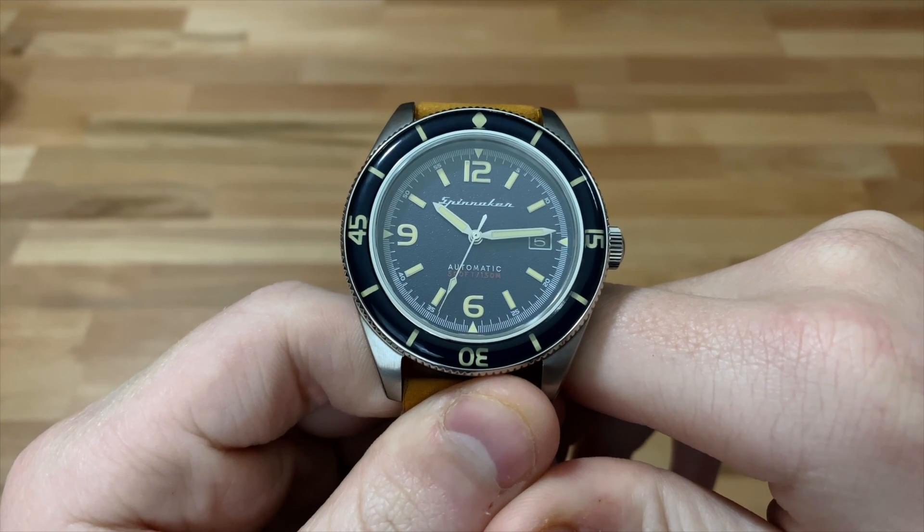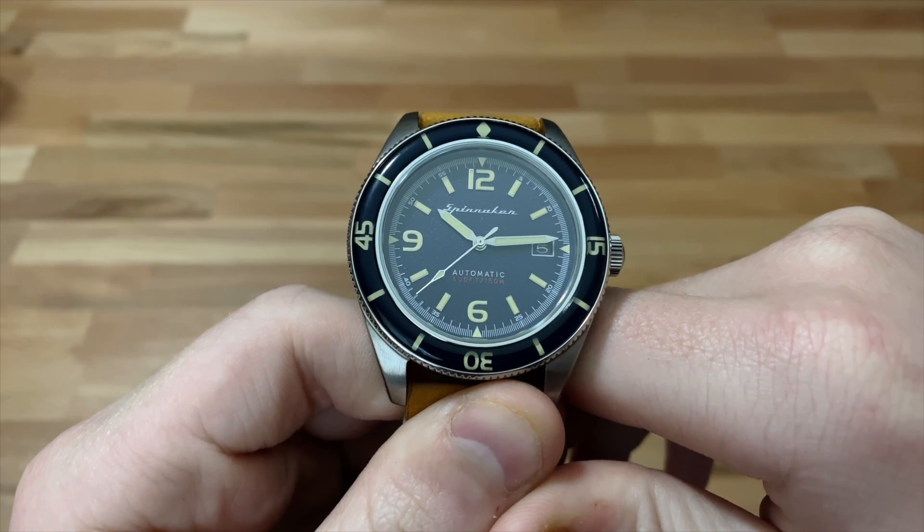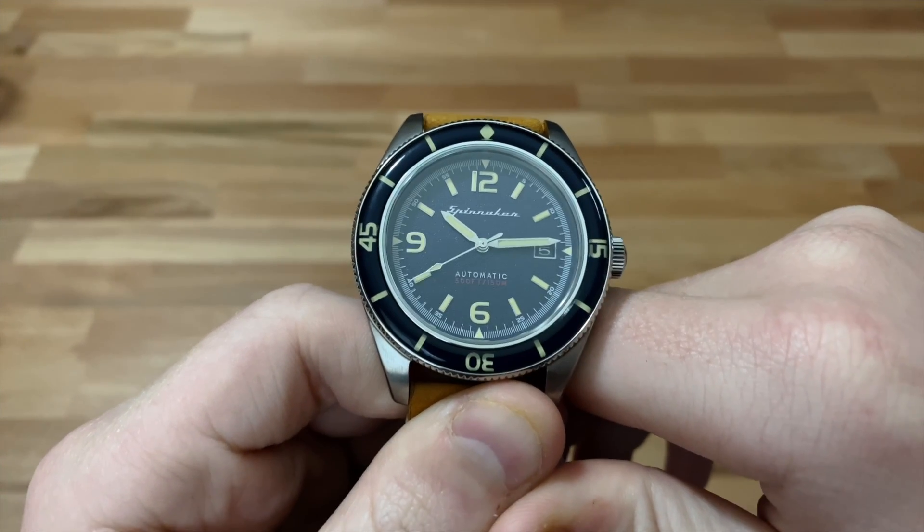Hi guys, this is Zach from Watches on You, and today I'm taking a look at the Spinnaker Floos Automatic SP-5055-05.